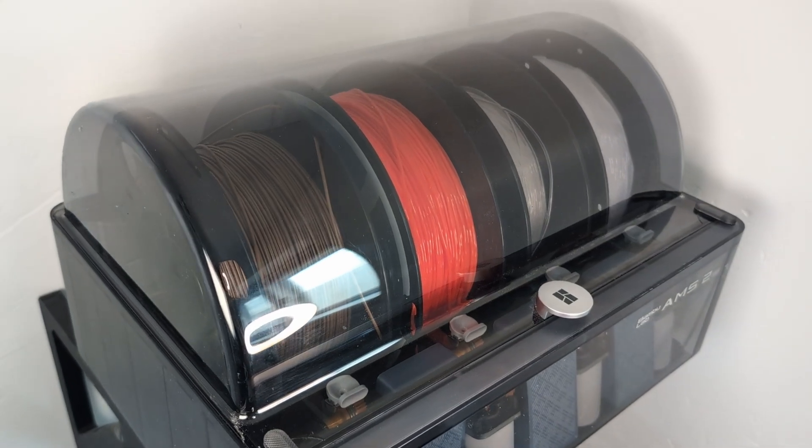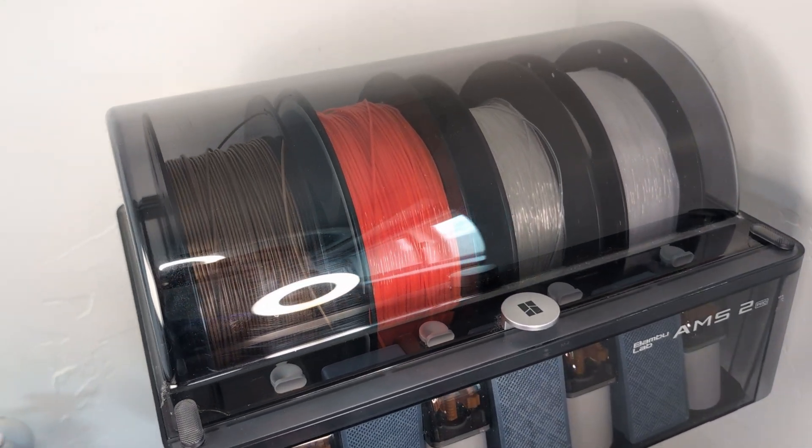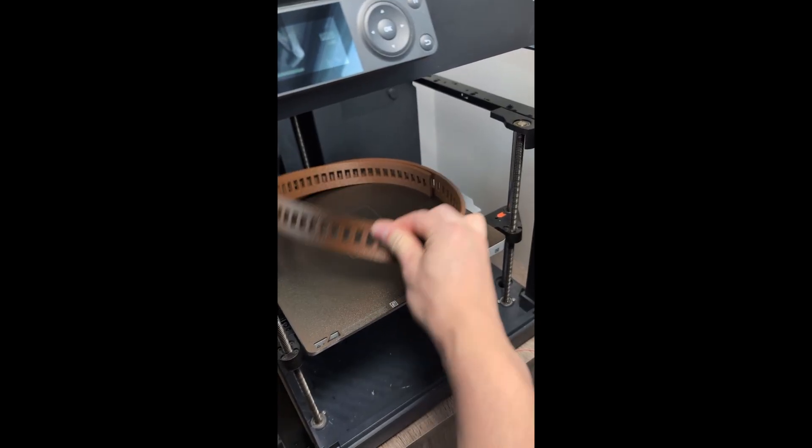The way I use the filament dryer is mostly for TPU. I have some TPU filaments that I bought a couple months ago and I've been using them a lot since — that's why you can see all my other projects using TPU filaments.